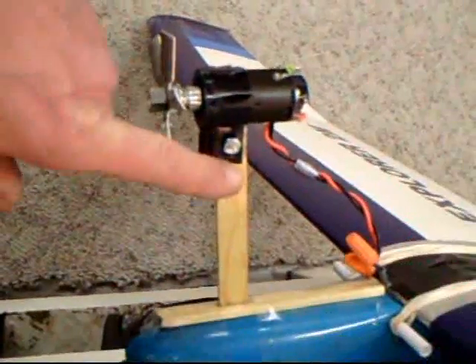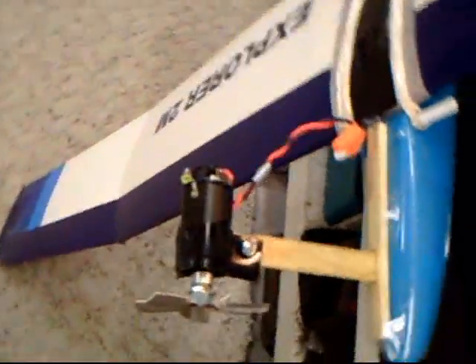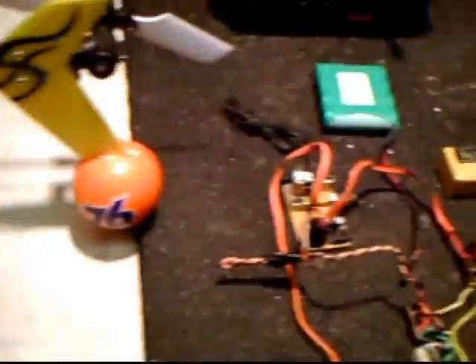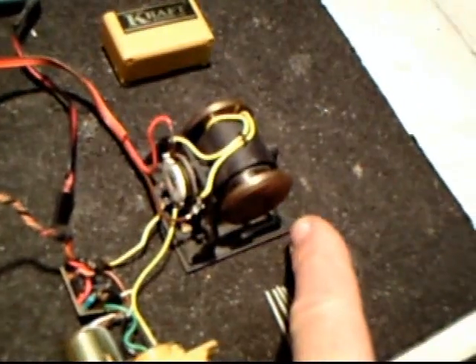While I was looking for the parts to make a power pod for my glider and a different fuselage, I was looking through my equipment and I found an old-fashioned — very old, from the early days — gyroscope.